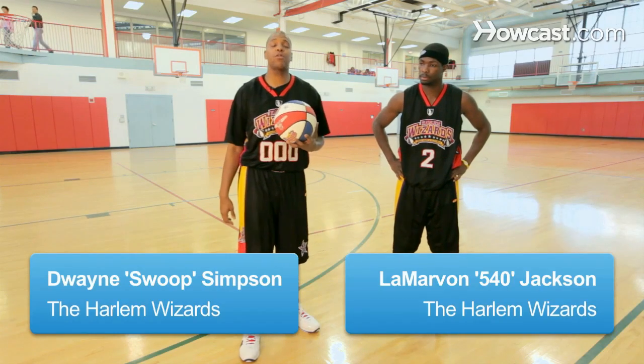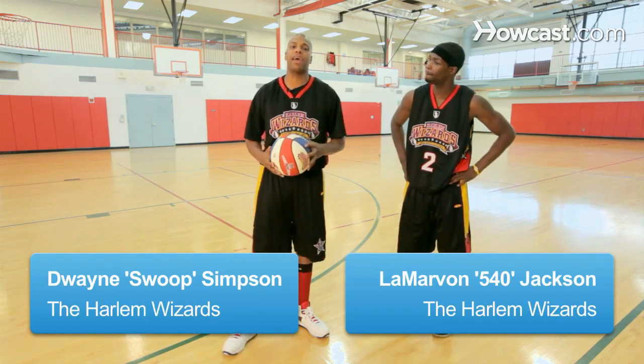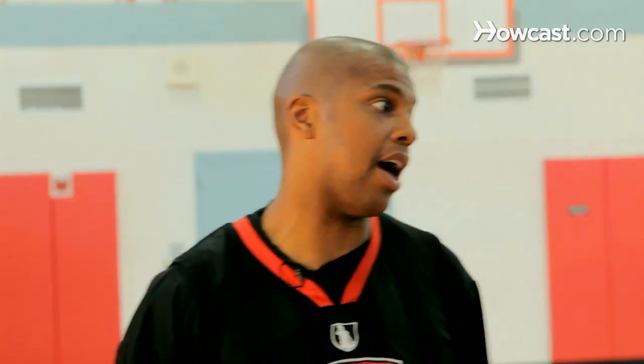Alright guys, it's me Swoop, I'm still here with Mr. 540 and we're talking about the different types of passes. The next pass we're going to talk about is the overhead pass.